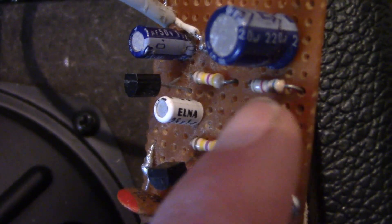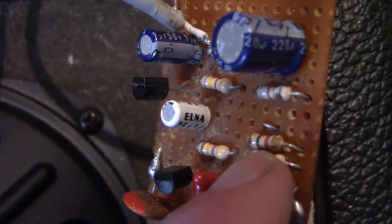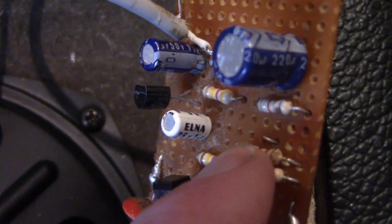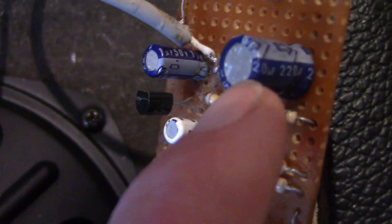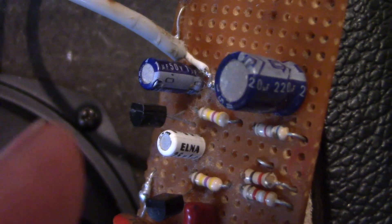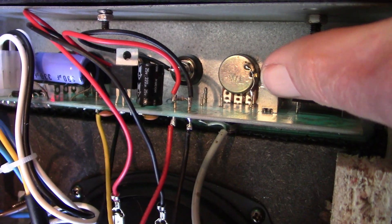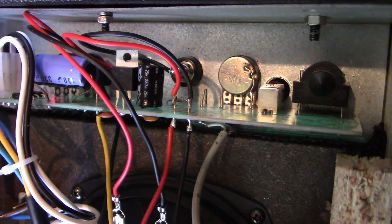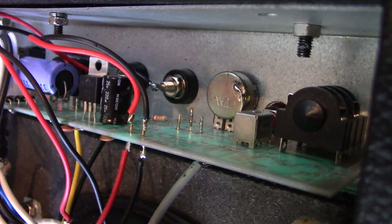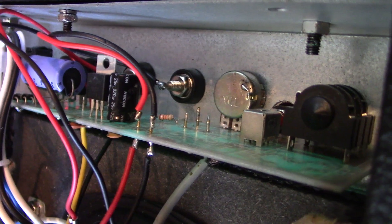I've further reduced the hum by improving decoupling in the first stage of the audio amplifier. Previously there was just a 6.8K resistor from the collector of the audio preamp direct to the supply rail. I've added an extra 1K resistor from the supply rail, and at the junction of that and the 6.8K resistor I've added a 220 microfarad capacitor to earth. That provides extra isolation and reduces hum, since the first stage is the most sensitive. I also reduced the input pot from 50k down to 5k, which gives a lower impedance input and has reduced the hum considerably, with only minimal losses given the amplifier's high gain.